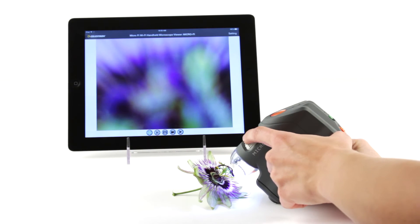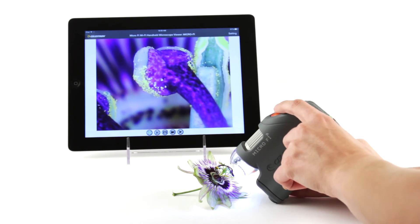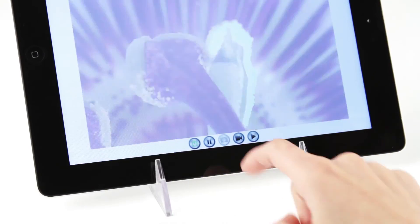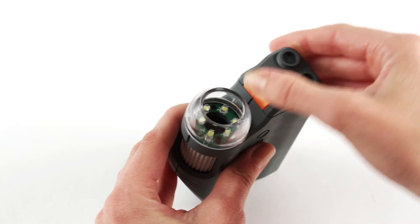Once you have a perfect view, press the button or tap the screen to save a still image or video. MicroFi runs on AA batteries, so you can keep it powered up for a whole day of observations.